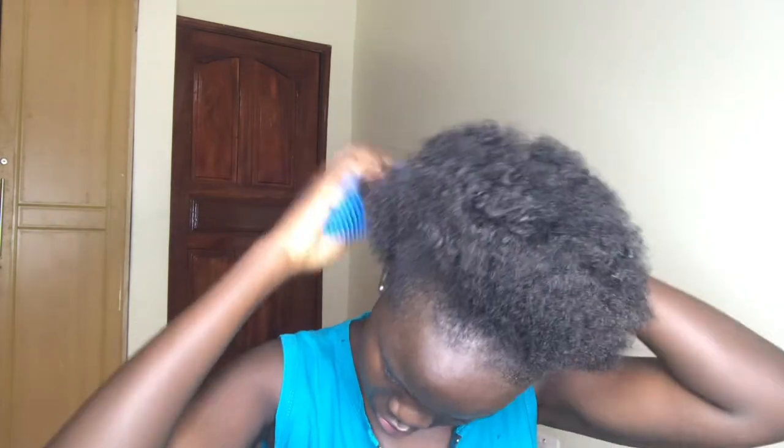You need to get a thread that's long enough to go all around your hair.